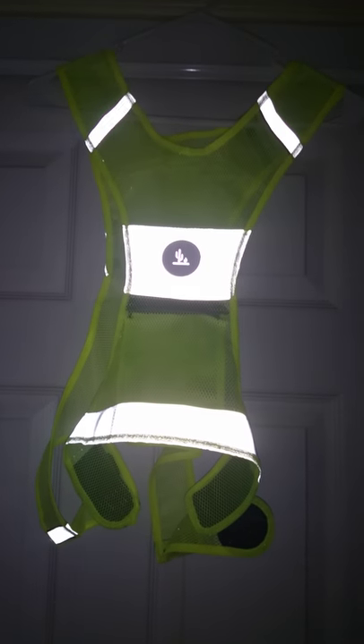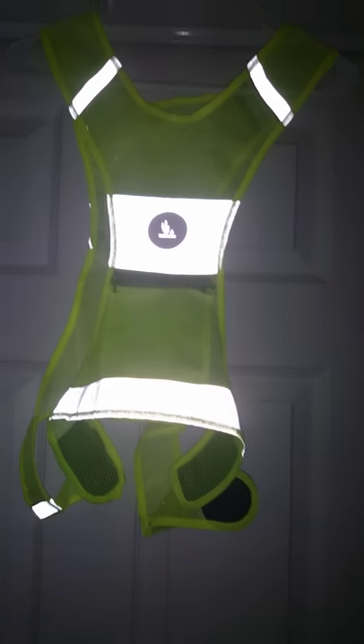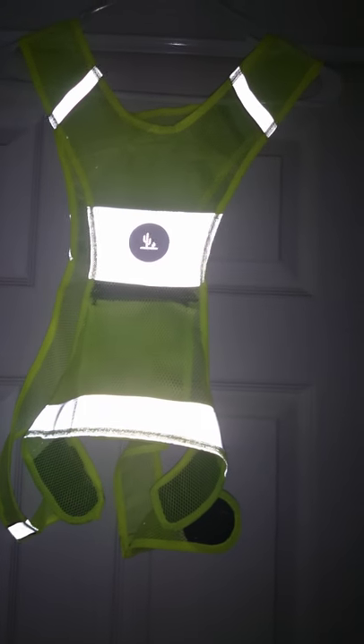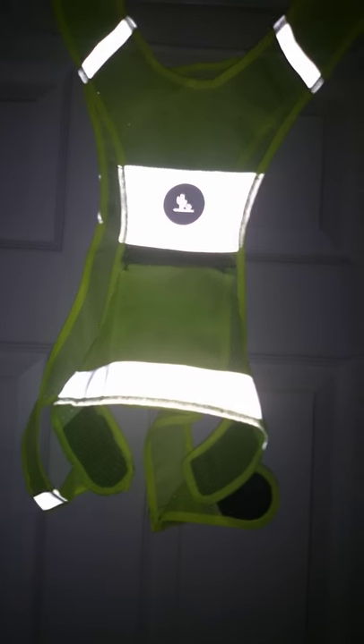This is actually a good investment if you're a cyclist especially, or you jog at night, or you do things like that at night, because drivers will definitely see you because of how reflective this vest is.